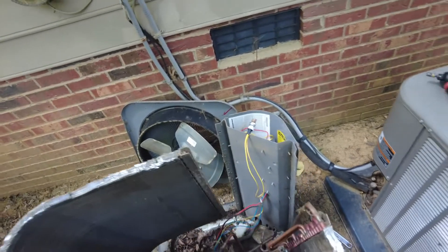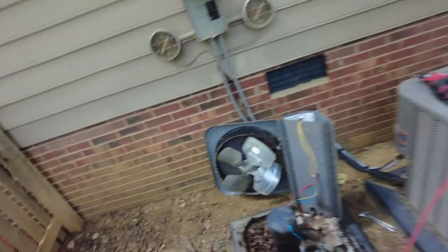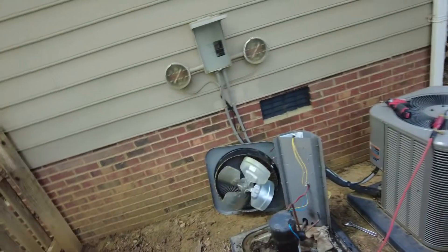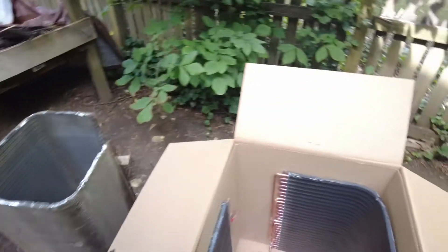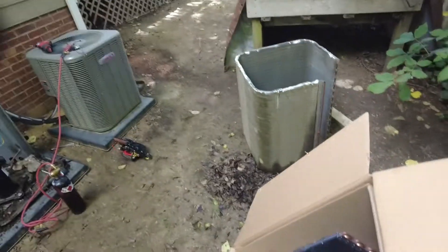All righty, out we go — out with the old, and in with the new. I think you may as well while you're in here, go ahead and give it a clean. Let's strip her down to the bare basics. I always want to handle these things with gloves — they don't look bad, but they're razor sharp, these fins.